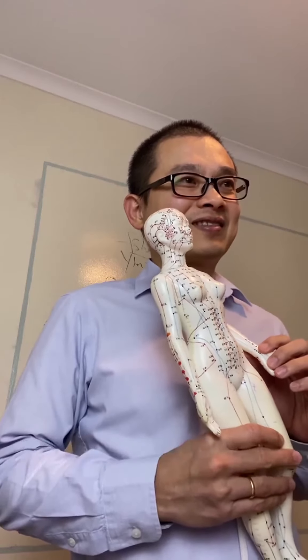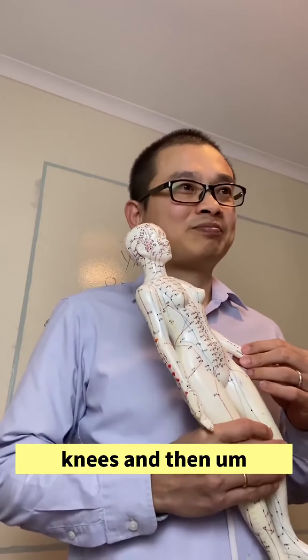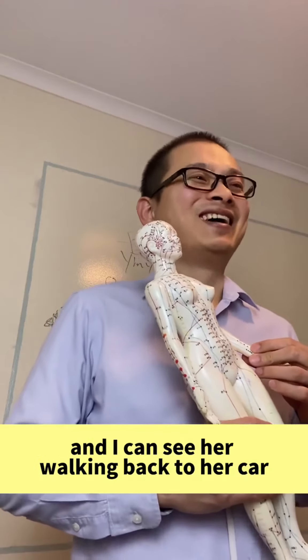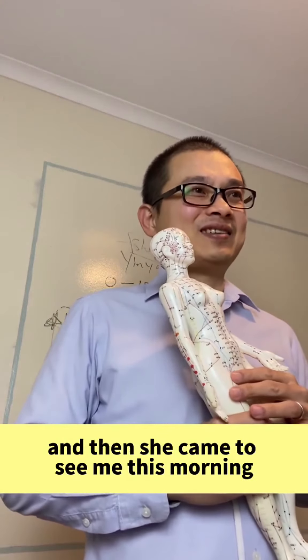It was an amazing result. The swelling was gone — immediate reduction of the swelling. And then she could walk. Oh my goodness, I can walk! I could see her walking back to her car without anyone carrying her or anything.